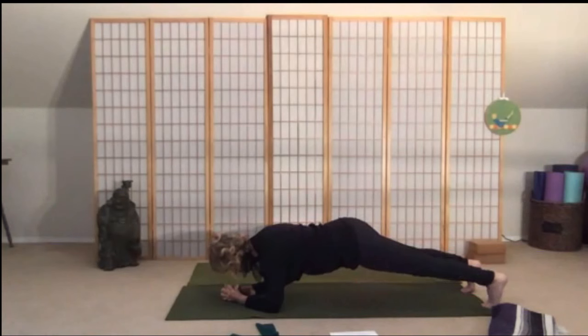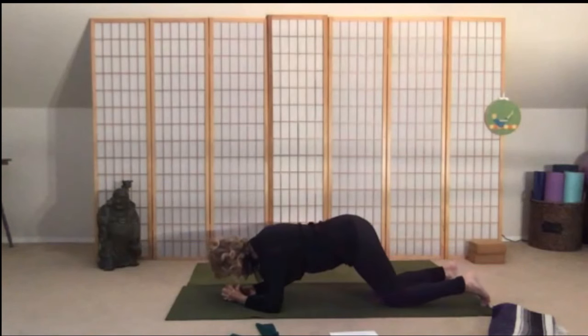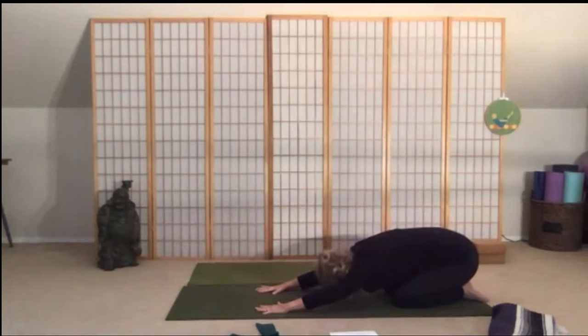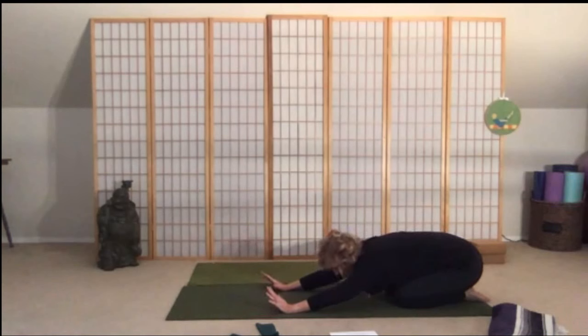Bend your knees and push back into your child's pose — a really long stretch. Good stretch through the whole spine, really lengthening through the entire spinal column, and at the same time widening through the low back across the sacrum. Take three more breaths.